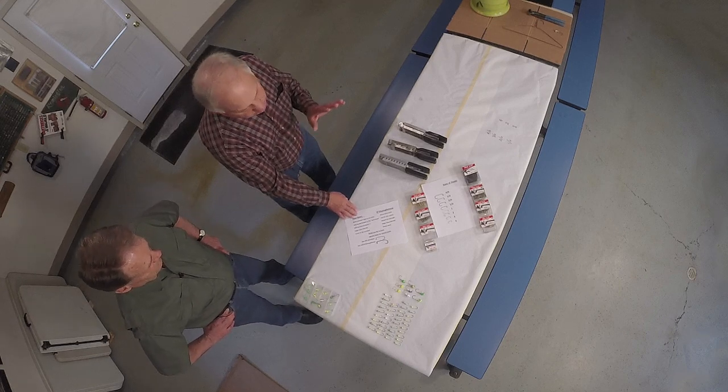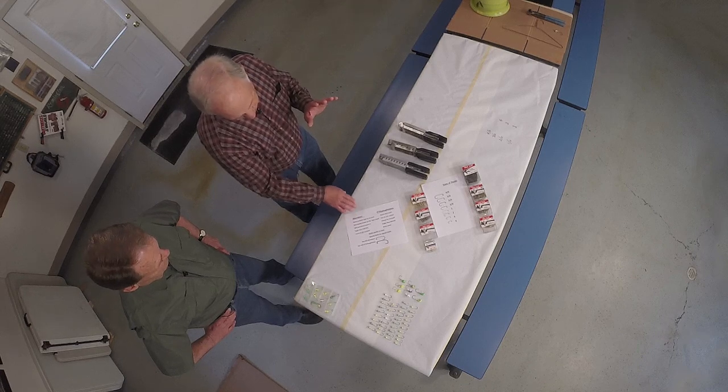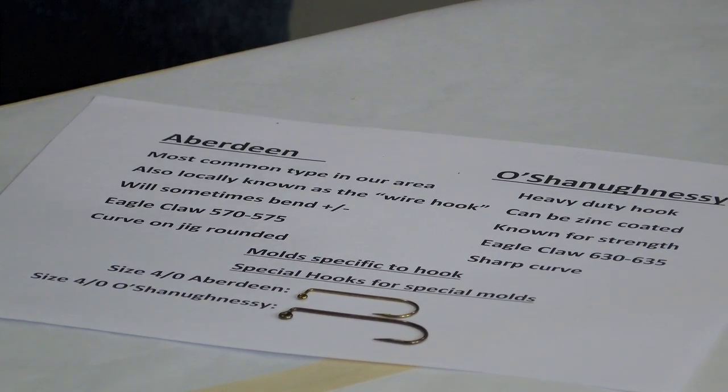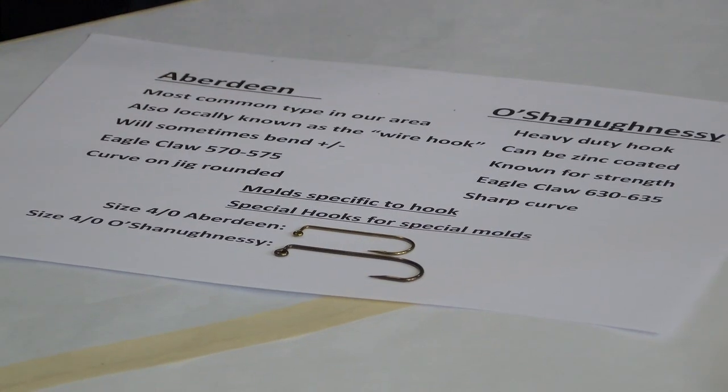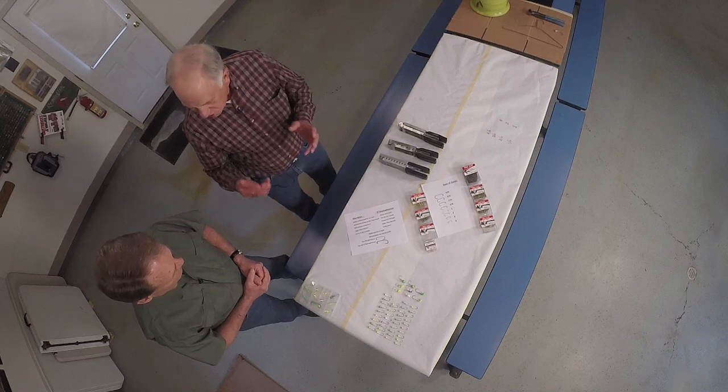Old-timers around the coffee table say these hooks just aren't made like they used to be — 'I used to be able to pull a log off the bottom.' Well, that's probably true, but they probably were not using an Aberdeen hook, because that's a thinner hook. In the local sporting goods store, they probably only handled the other type — the O'Shaughnessy — because it's a much more durable hook.